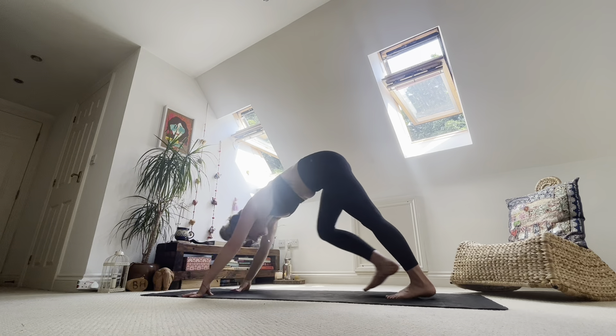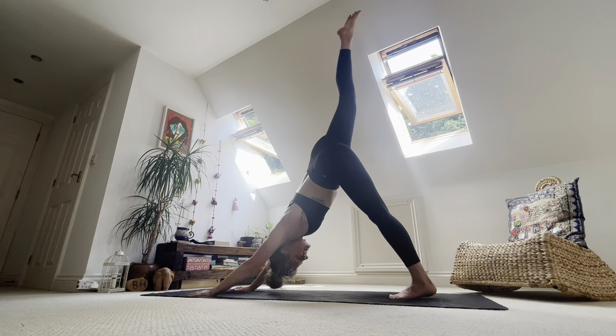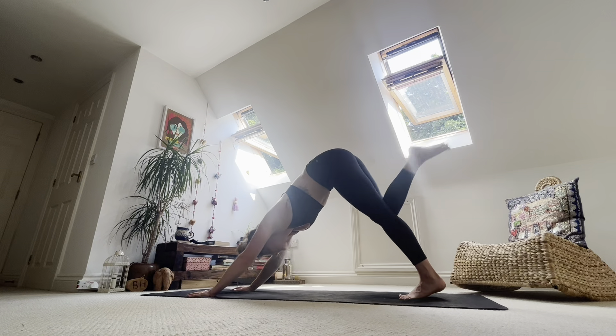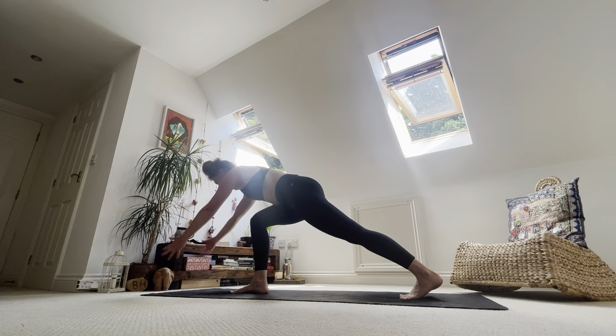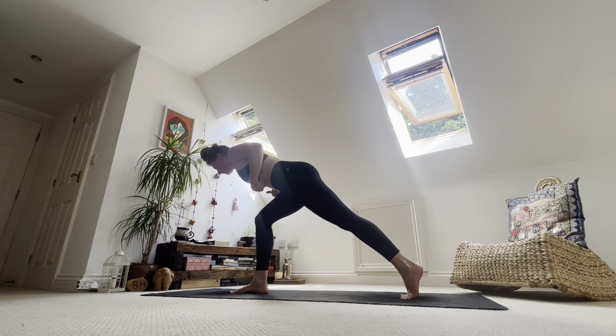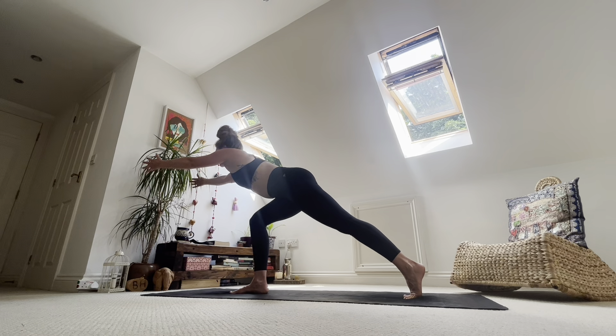Inhale, right toes to the sky. Exhale, take right knee to nose — bring it forwards. Inhale there. Exhale, step the foot between the hands. Inhale, reach hands forwards. Tummy over thigh, heart over knee. Lift the lower belly and breathe. Gaze can be down or take it forwards — see how it feels. But keep the core engaged. Inhale. Exhale, hands to the mat.